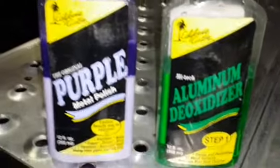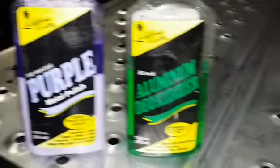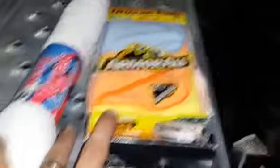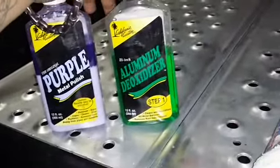So this is everything you're going to need: California Custom Original Purple Metal Polish, California Custom Aluminum Deoxidizer, a set of towels, and it's best to have a polishing cloth — both of which you can get at any truck stop. These are primarily sold at chrome shops. Some Blue Beacons do have them, like out in California.